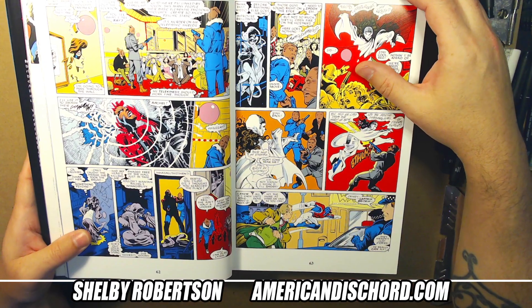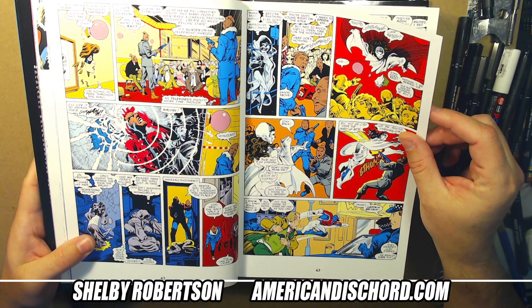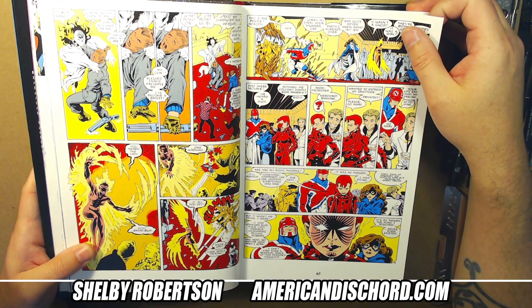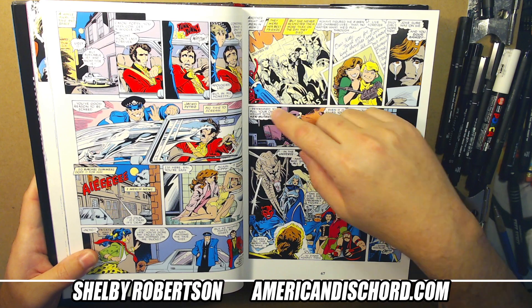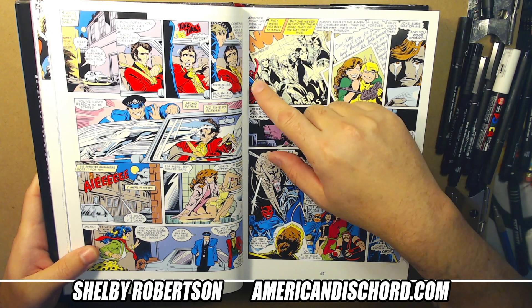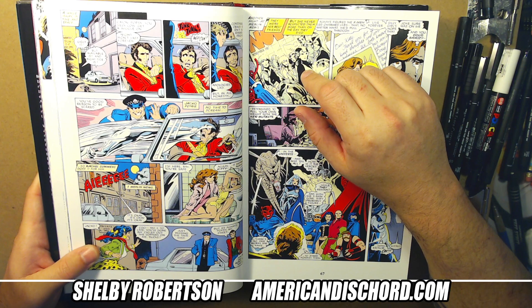In the X-office, Excalibur was definitely the lighter book — not really comedy relief, just lighter in tone. Alan also did a couple of annuals: the New Mutants Annual, which I highly recommend, and the Uncanny X-Men Annual — I don't recall which number.